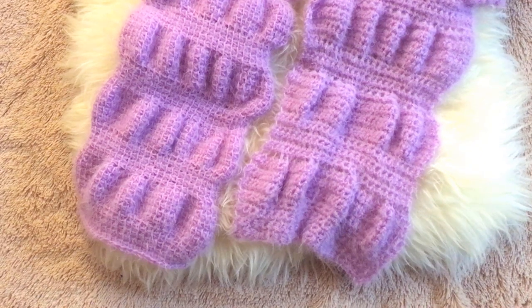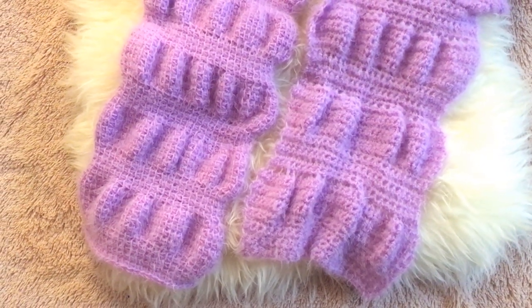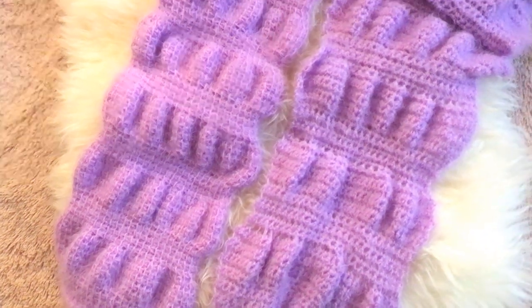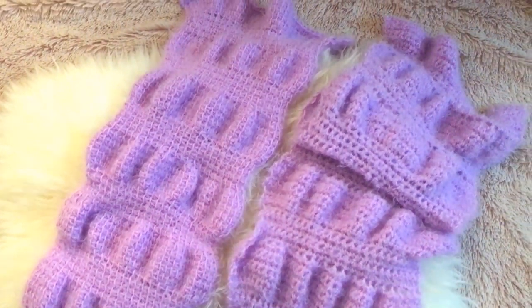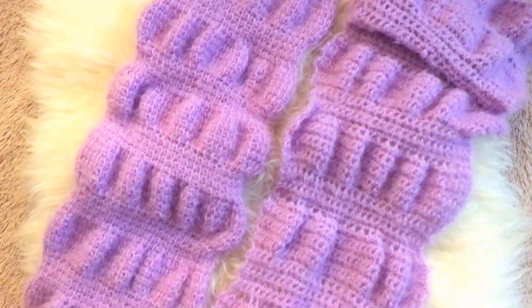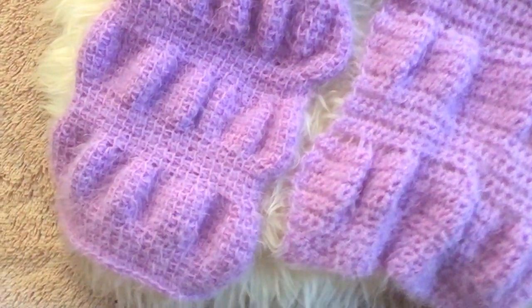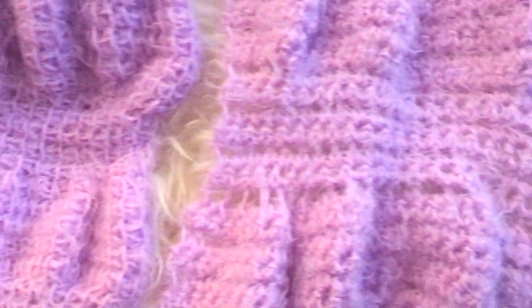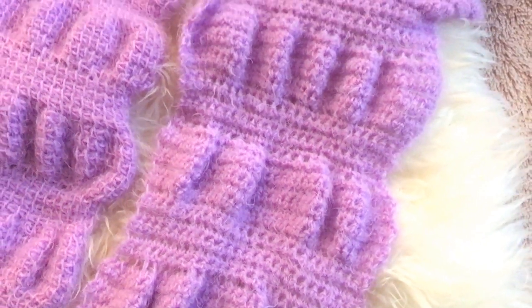Hi, this is Kris of Light & Joy Designs and welcome back to the Crochet Magical Mystery Tour. Today I'm going to be teaching you how to make the ruched scarf. These two scarfs may look the same at first glance, but when we take a look at them up close, one is made in Tunisian crochet simple stitch, and the other one is made in regular crochet, in single crochet.